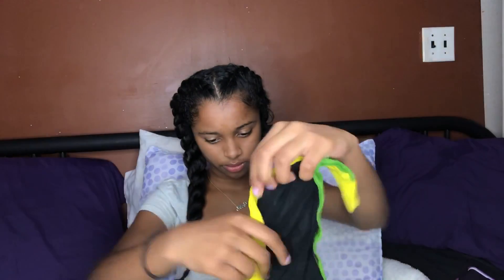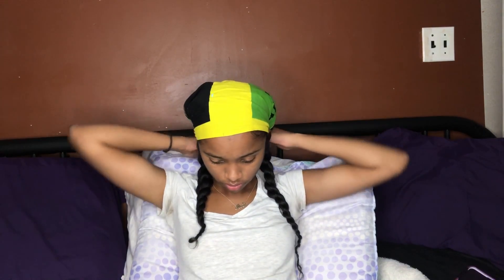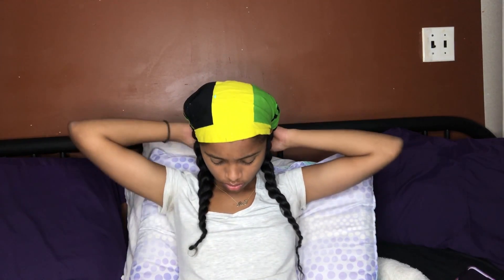So my hair is all done. Now I'm going to put some shea butter on my lips and make sure it's all around because my lips could get really dry. I'm going to put my Jamaican flag on my head and then get ready for bed. I chose this so I can keep my hair down — I have lots of hair products in my hair so it doesn't go on my face and to keep my hair from getting messed up. I'm pretty much done now.